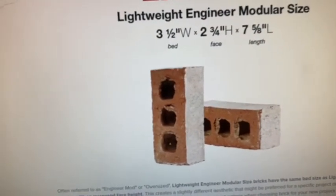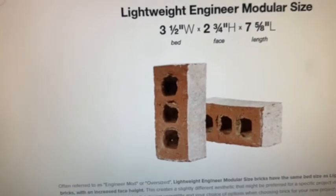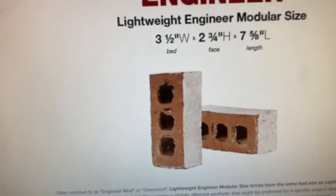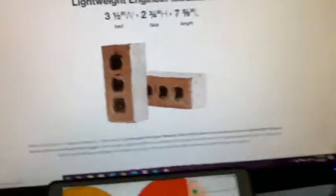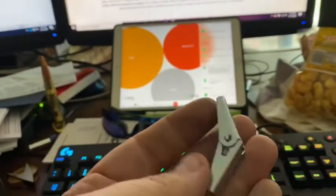do not necessarily line up fully with the dead center of the holes in the block. And even if they did, those holes are not big enough to allow a toggle bolt wing to fully expand. So, NFG.